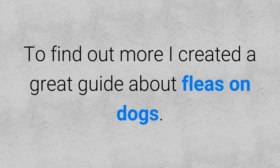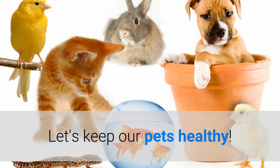To find out more, I created a great guide about how to remove ticks from dogs. In it, you will find how to kill fleas on dogs, best flea prevention for dogs, and how to remove a tick from your pet. The link is down below in the description. If you liked this video, hit the subscribe button to receive more like it in the future. And remember, let's keep our pets healthy. Bye.